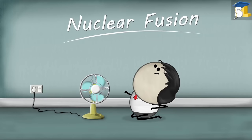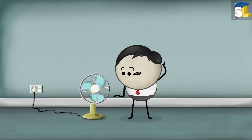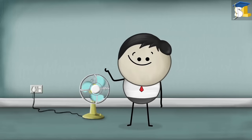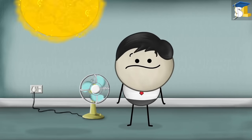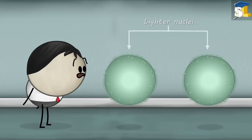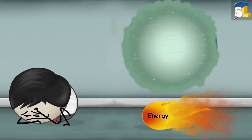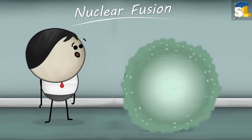Nuclear Fusion. Why is nuclear fusion not used to generate electricity? Before answering the question, let us understand what is meant by nuclear fusion. When two lighter nuclei combine to form a heavy nucleus, a large amount of energy is released. This process is called nuclear fusion.